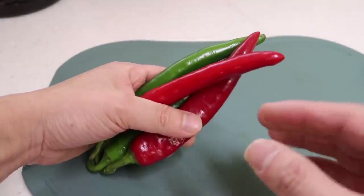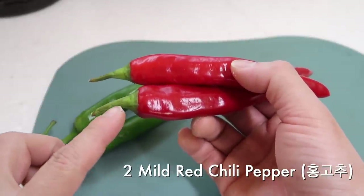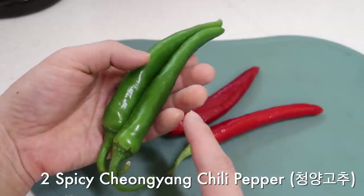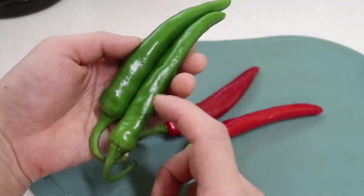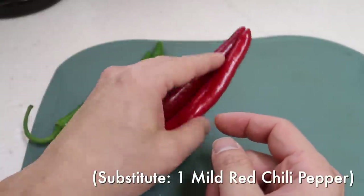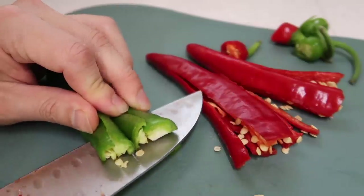Now let's make our bibimbap topping sauce — this is going to be absolutely delicious. We start with a few peppers. The first is hong gochu, which is not spicy at all, just used for color. Then the cheongyang chili pepper, which provides most of the heat. You can substitute these two for one jalapeño pepper, or skip entirely and just use one mild chili pepper.